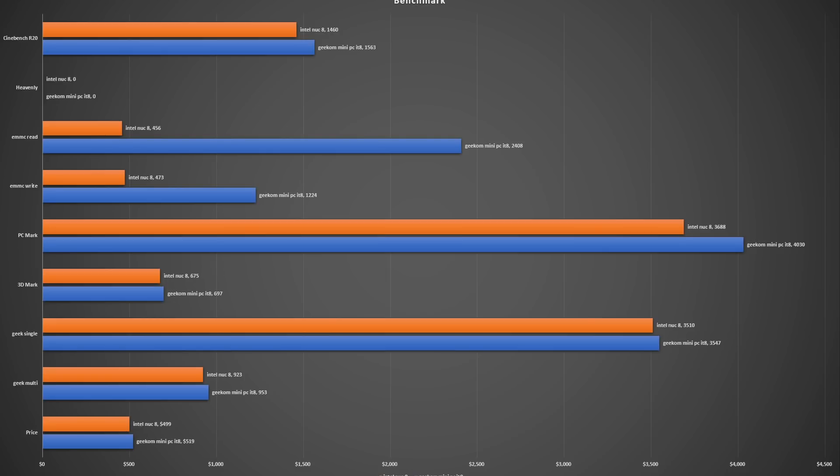As far as gaming benchmarks, it's also a hair faster with the Geekcom — again, probably due to the faster RAM. If it were dual channel, honestly I think it would be a lot faster, but 16 gigs of RAM at 3200 MHz is pretty good.